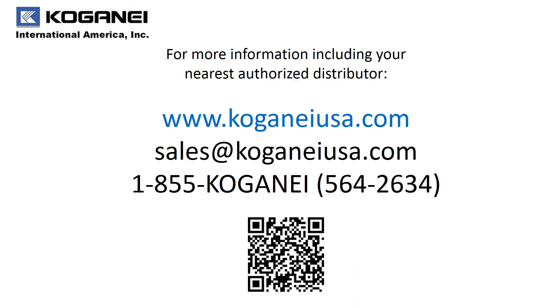For more information on our F15 series or any of our other products, please go to KoganeUSA.com, email us, or give us a call at 1-855-Kogane. Thank you.